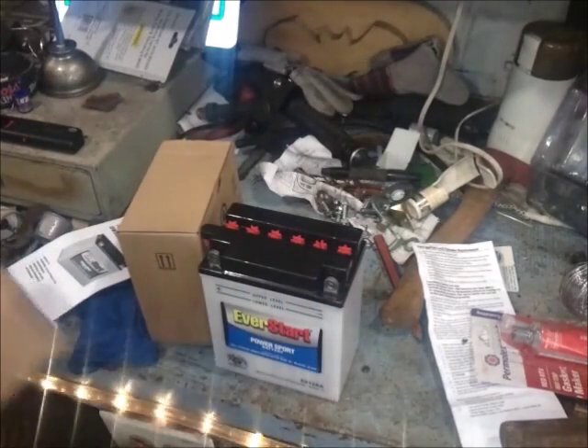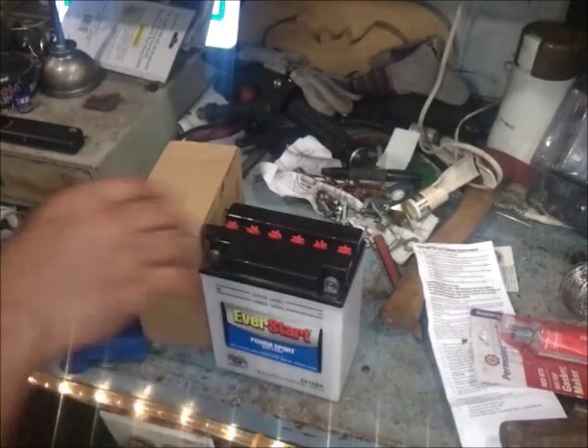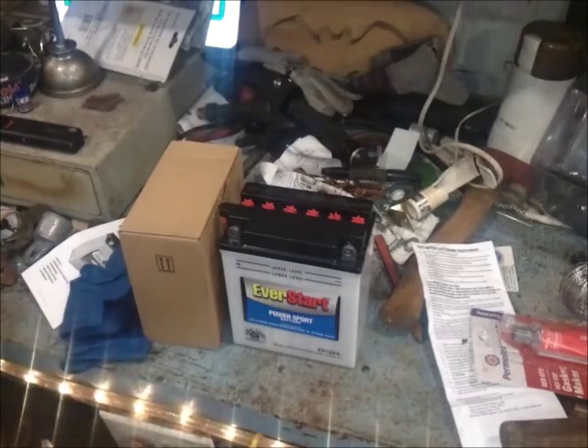Give me one second guys — these gloves are pretty thick. I'll go ahead and put on my gloves. I'm going to go ahead and open up all these red caps. We'll go ahead and stick them right here on the bench nice and neat so we're not going to lose anything, and we'll go ahead and get ready to get started.